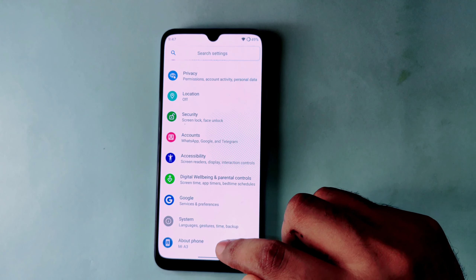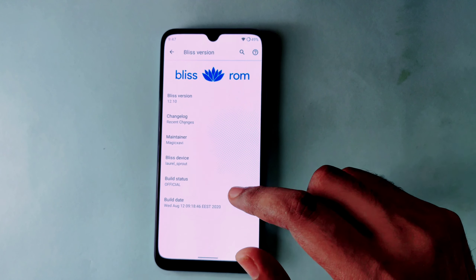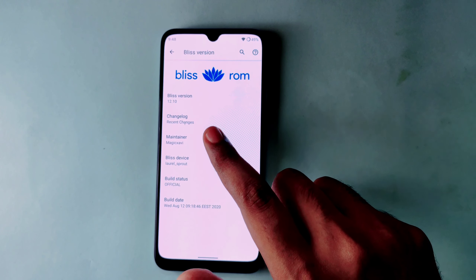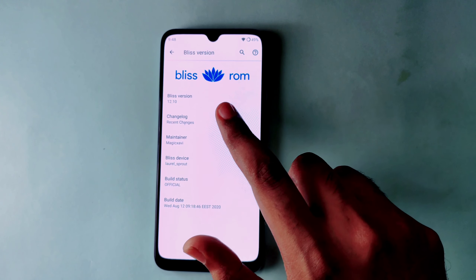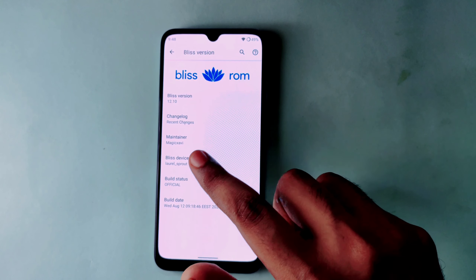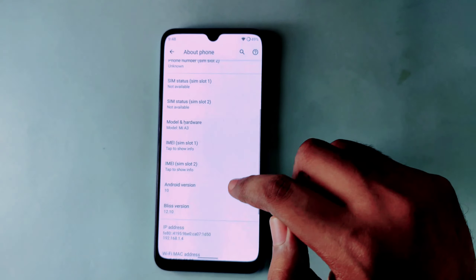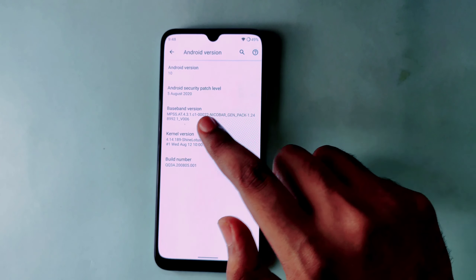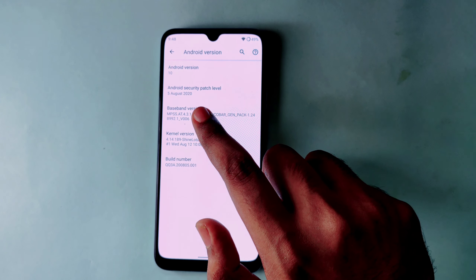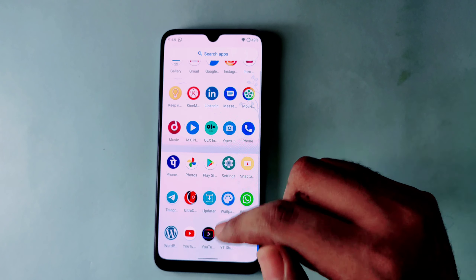First of all, we will see some details about this software. It is an official build running Android 10, called Blitz OS 12.10, installed in the latest version. The maintainer is Magix AV, and it is for the Mi E3. The kernel is Shine Lotus Plus, patched on 5th of August with Android 10.